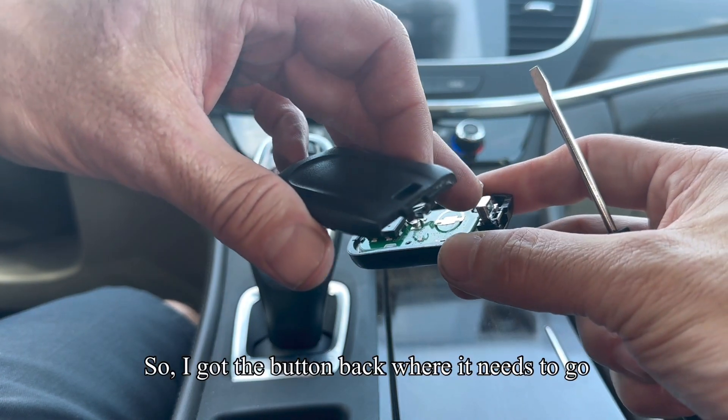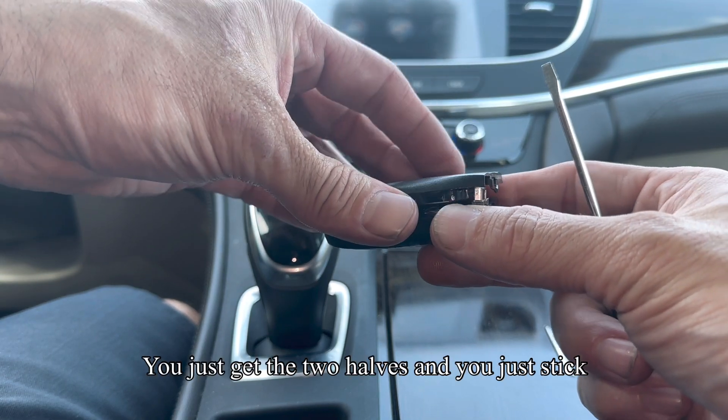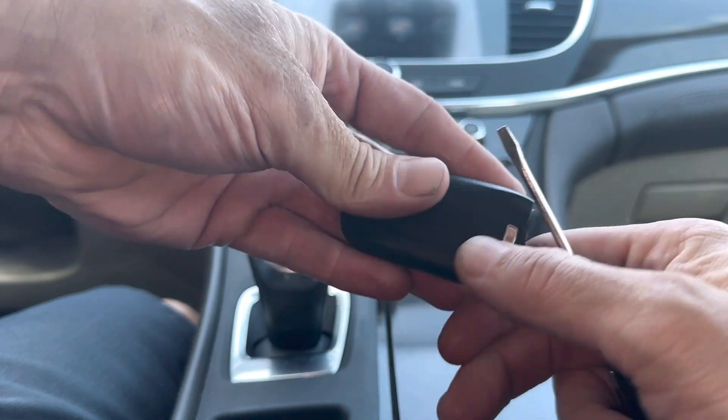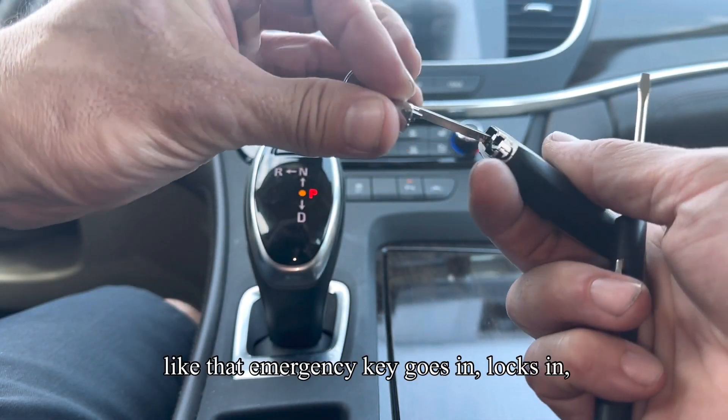I've got the button back where it needs to go with the spring in the little spot it needs to go in. You just get the two halves and stick them back together, line up the little chrome button, and it should click and pop into place like that. The emergency key goes in and locks in — you're good to go.